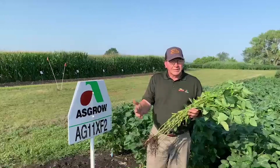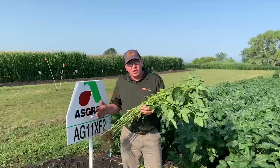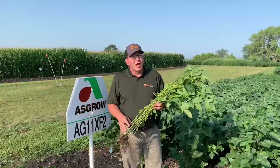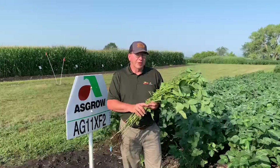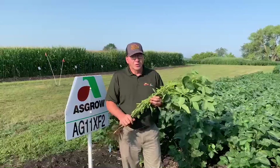So at the end of the day, I'm really excited to bring to you the 11XF2s — a revolutionary solution for weed control as well as an excellent agronomic profile to place in a wide range of soils. And yield is the big one here: it's giving us more yield than we even had in our 11X8s. If you have any questions or comments, please contact your dealer and we'll go from there. Thanks!